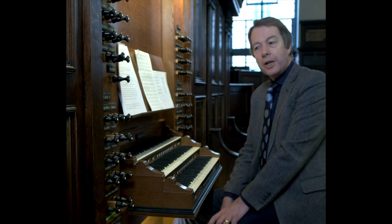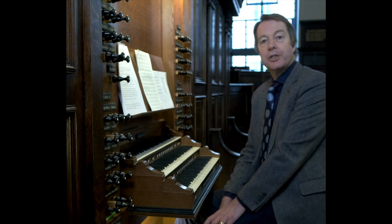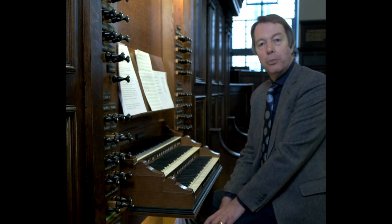With practice you can go from the quietest stop on the organ to the full organ sound and back again, using the swell pedal to mask the addition and subtraction of stops.